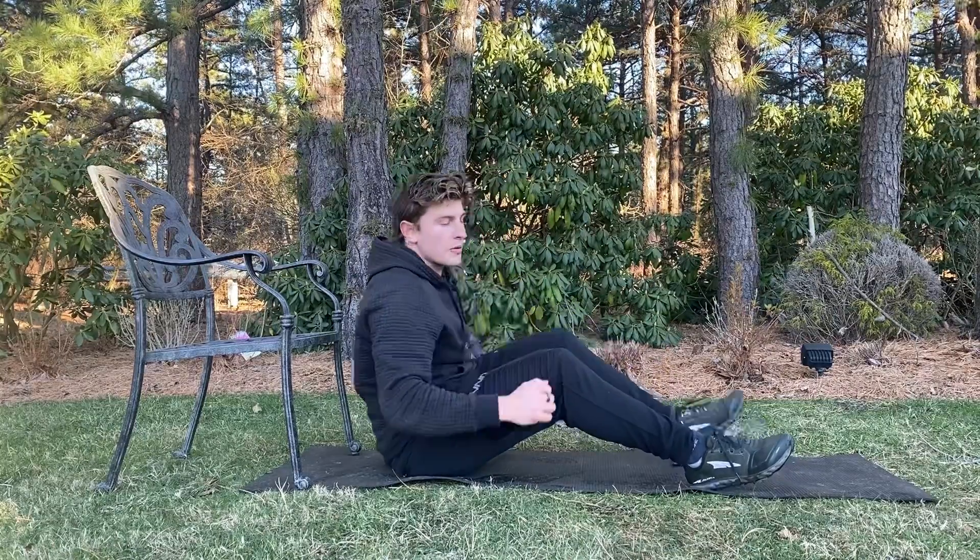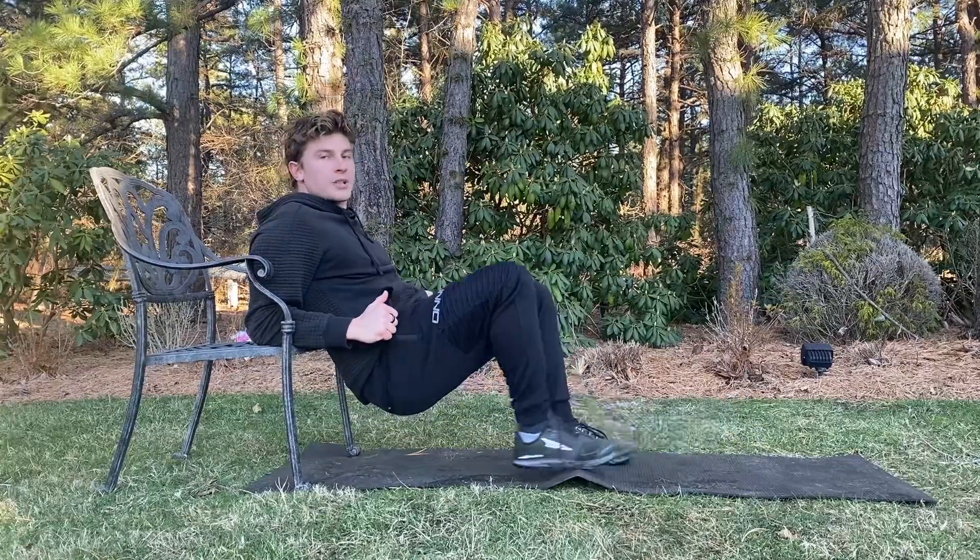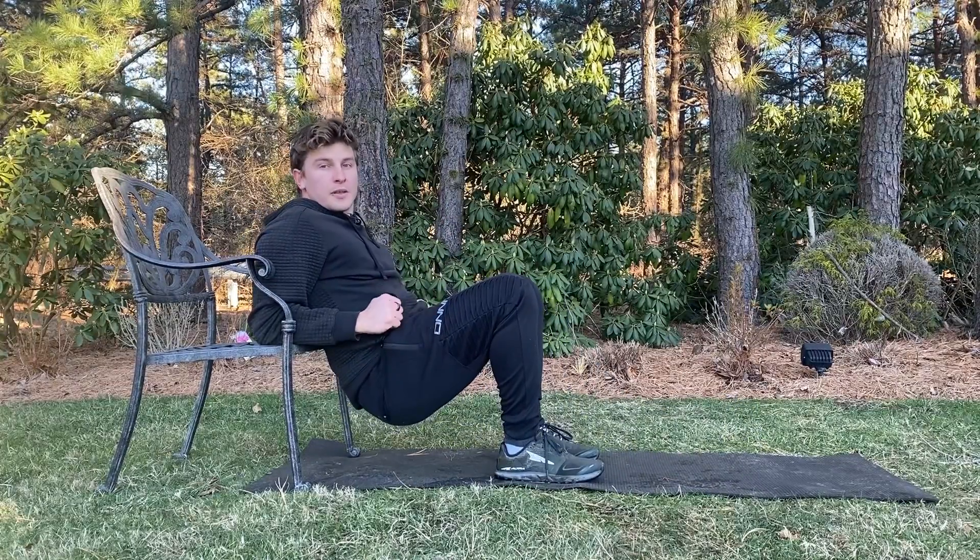Eric Rokiski here. To do the hip thrust march, grab a chair or a bench. From there, bring yourself up to the chair or bench and make sure your shoulder blades are above the chair.